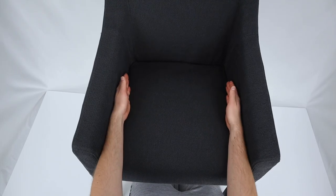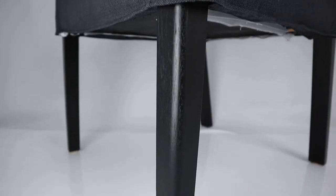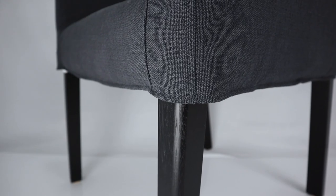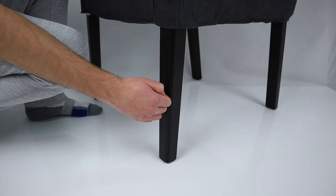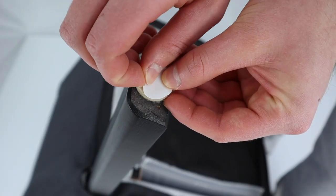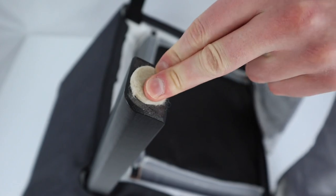A good thing to notice about this dining chair is that the legs are made up of solid eucalyptus. Eucalyptus is a dense hardwood, so each leg should last for a long time without showing too much damage. IKEA doesn't provide you with any floor protectors, so if you're interested in this armchair, I'd recommend buying some felt pads.